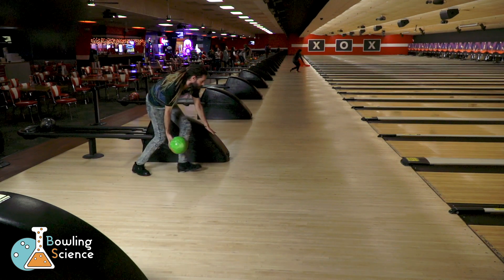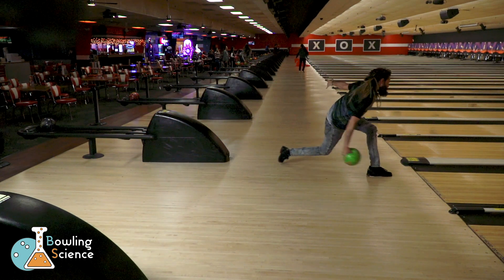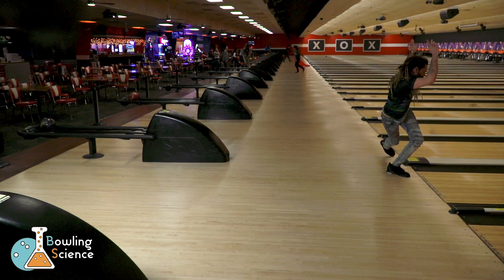As gravity accelerates the ball I'm free to accelerate my feet again and come through to the finish line low and stable. For bowlers who prefer a four-step approach, this is an effective way to solve the problem of overcoming inertia.